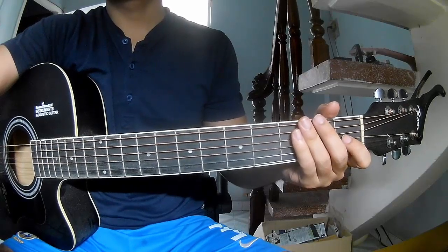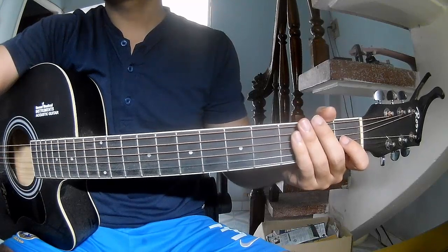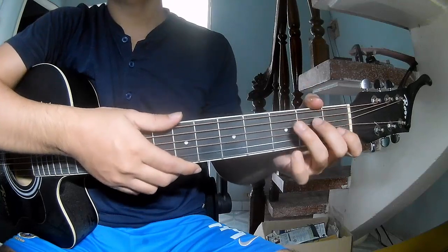Hi everyone, today we'll see how to play guitar — 'A Writer' — first by Lucy Thomas. So call this song A...